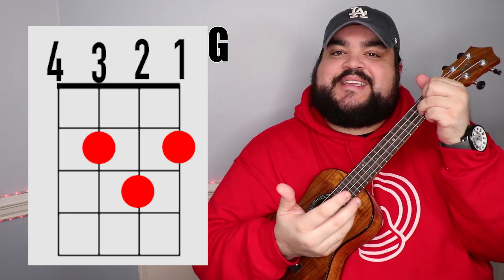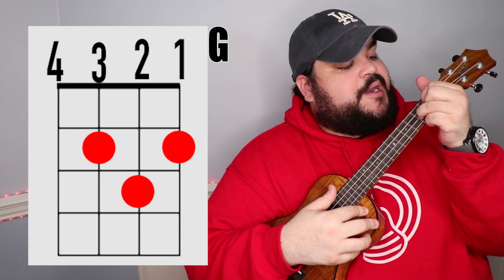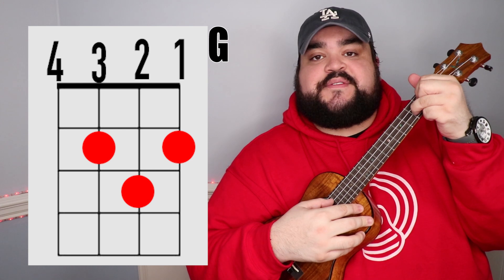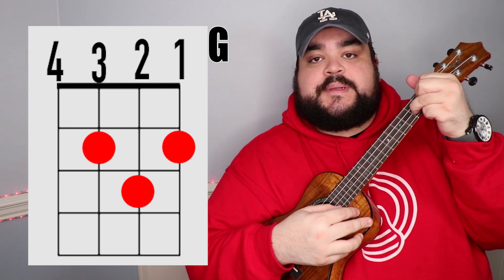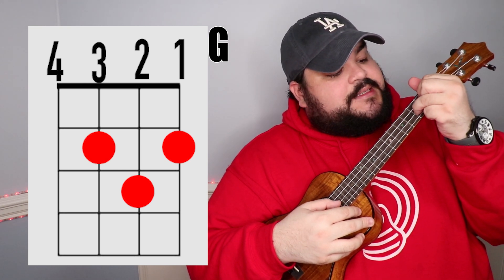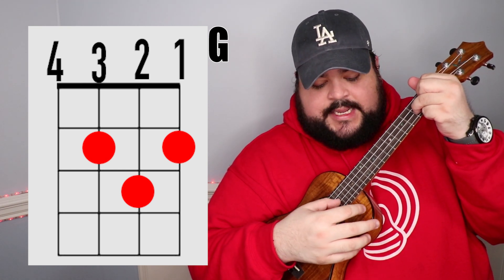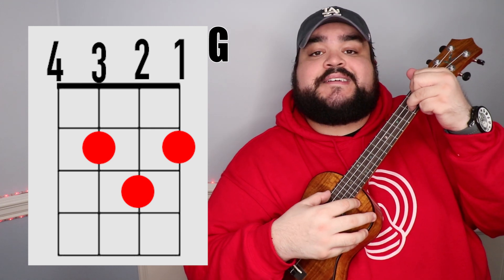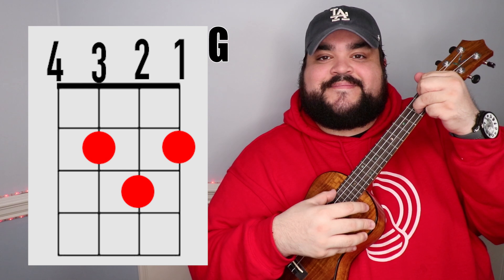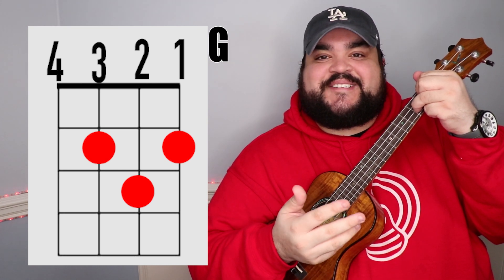Last but not least, we need the G chord. Take your pointer finger and place it on the third string second fret, then your middle finger on the first string second fret, and finally your ring finger on the second string third fret. And it should sound like this.